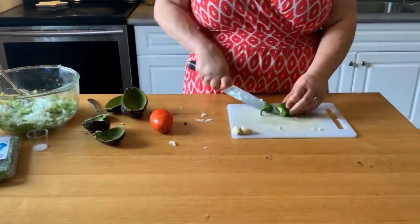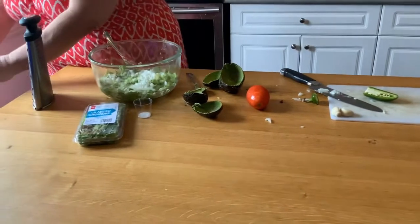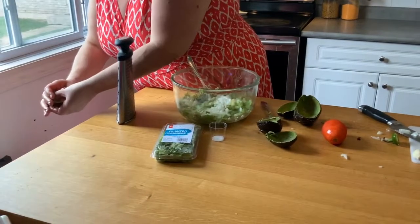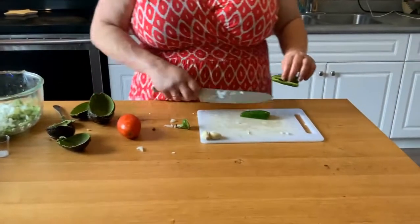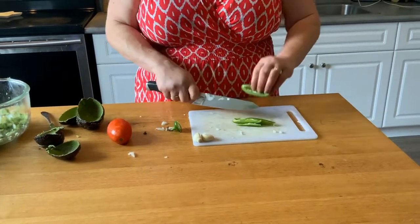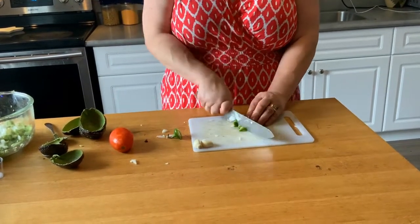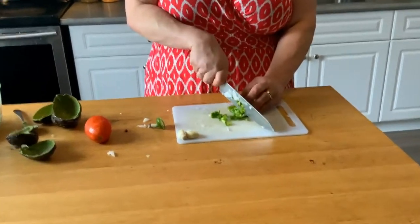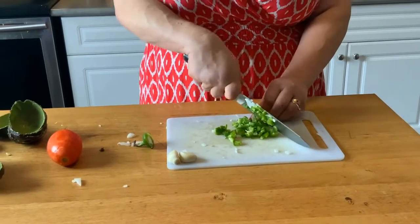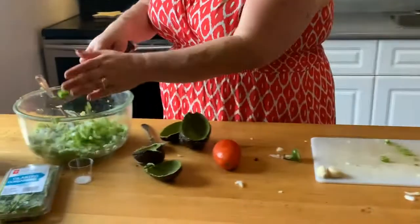Okay, jalapeño — you don't have to use it if you don't like spicy food, but if you take the seeds out it takes a lot of the heat out. I think it gives the guacamole a lovely flavor. I'm obsessed with jalapeños — I use them in a lot of my recipes. Thin strips and then dice it, and throw that in there.